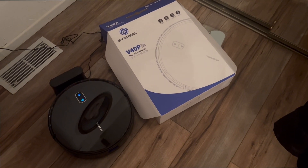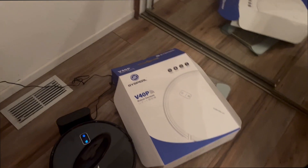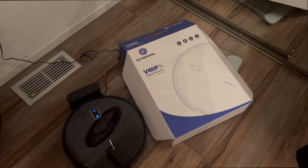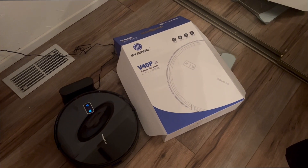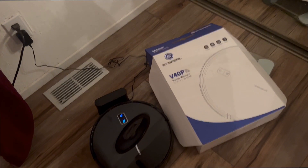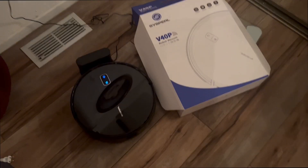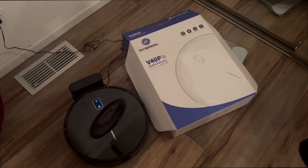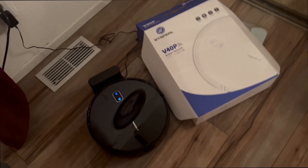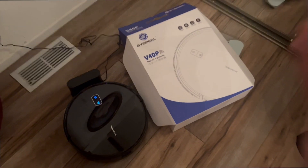Is the price worth the time? Short answer: yes. Technically it's faster to clean yourself, but long-term it saves you time and therefore money. I'd recommend it for most people. If you want higher-end suction, this is not the one — it's entry-level budget. For getting the job done on a budget with remote control and basic features, it's great. That's why I'm giving it a 6 to 7 out of 10.